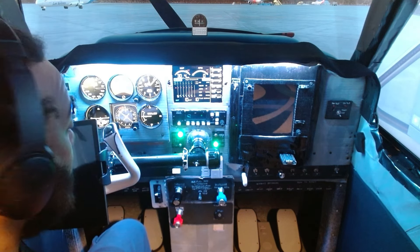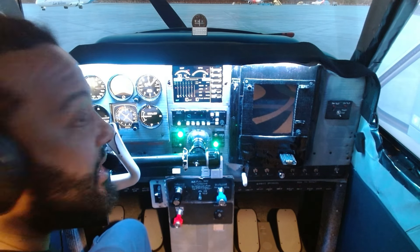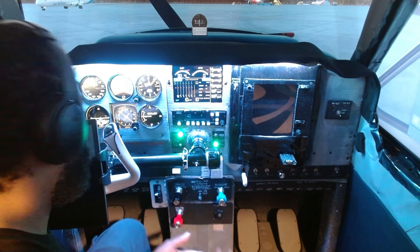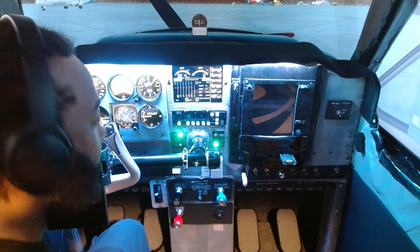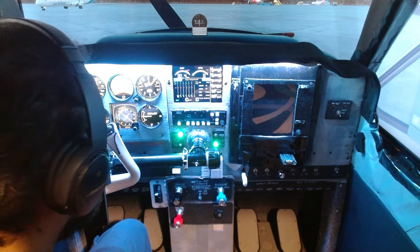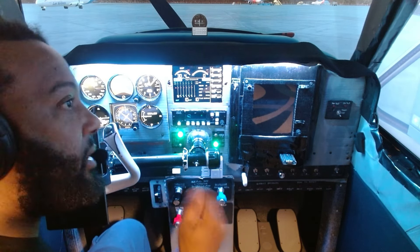That's it y'all. It's amazing — it really is. It's brought more realism to the sim, feels so much better, looks so much better. I can't thank you enough, Larry, for these donations.